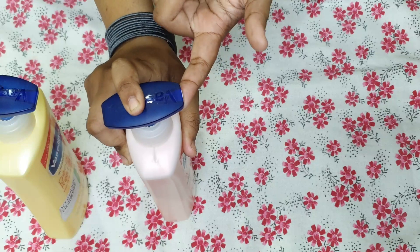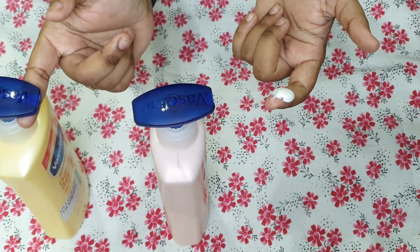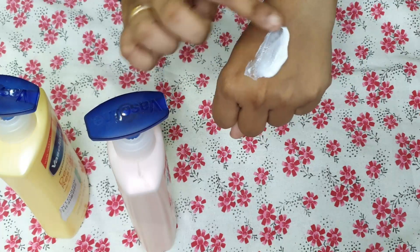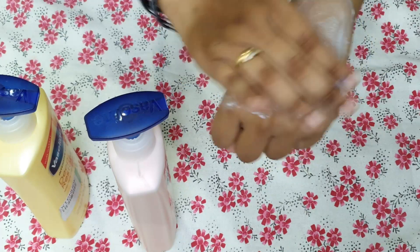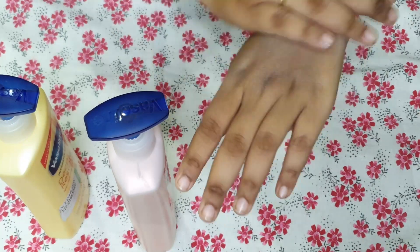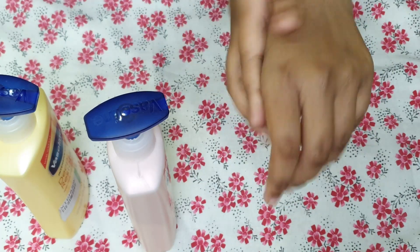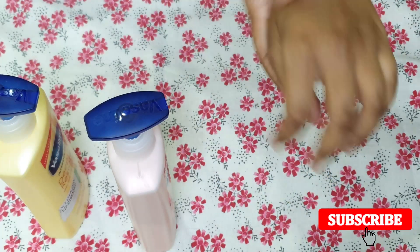You can see the texture — it is similar to Vaseline but its texture is very thick, and after applying it takes more time to penetrate the skin. As I rub it in, it gives a slight white cast. You can see the difference between the two Vaseline variants — the SPF variant gives you sun protection.